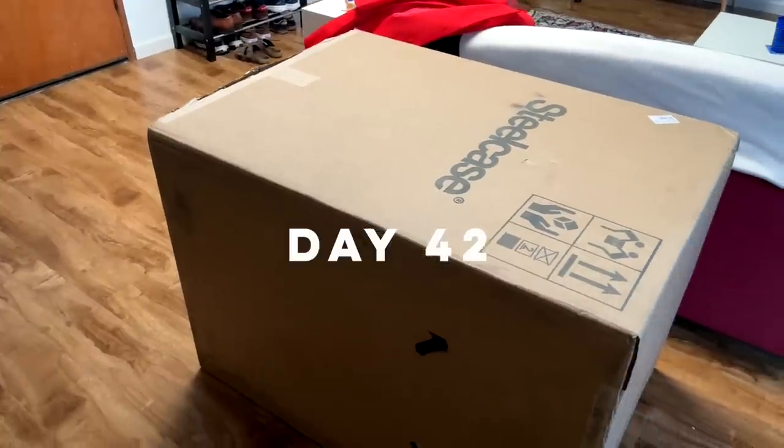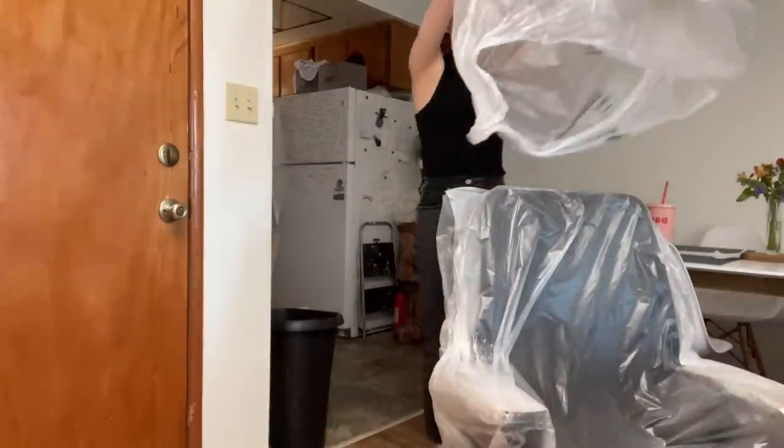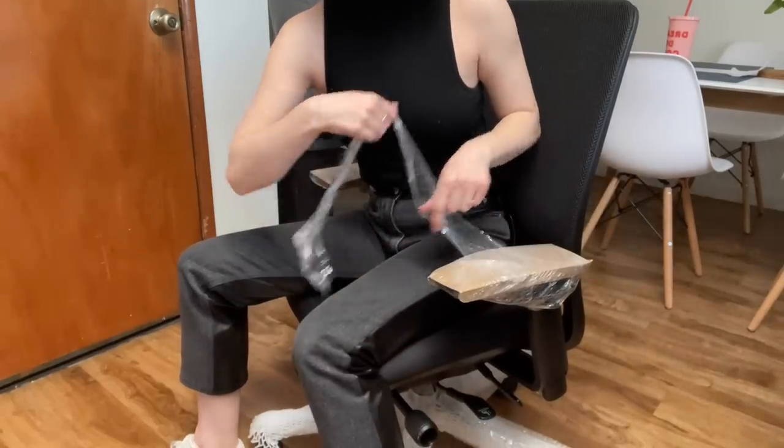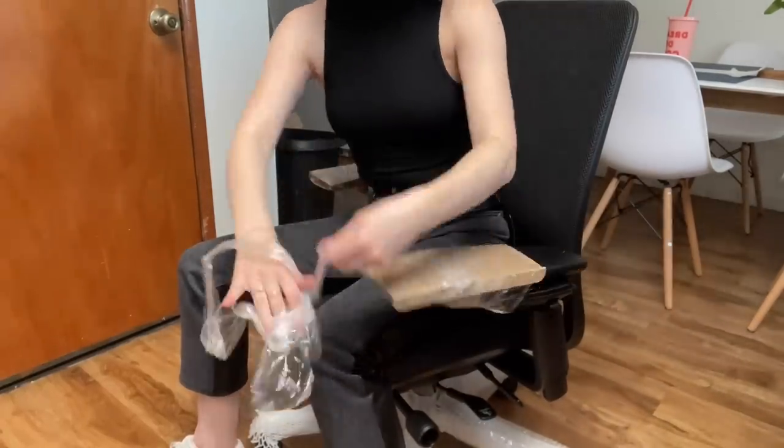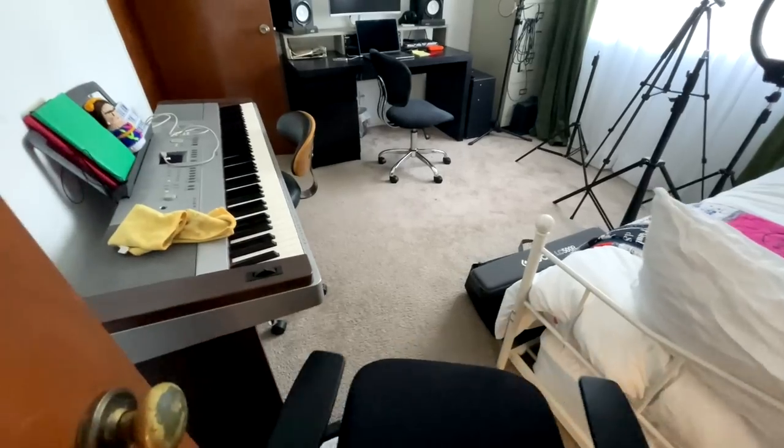This is a monumental day. My new desk chair is here. The box is almost as big as the couch. And there it is. I just have to unwrap it a little bit more and time to bring it into the studio. Almost didn't fit through here.